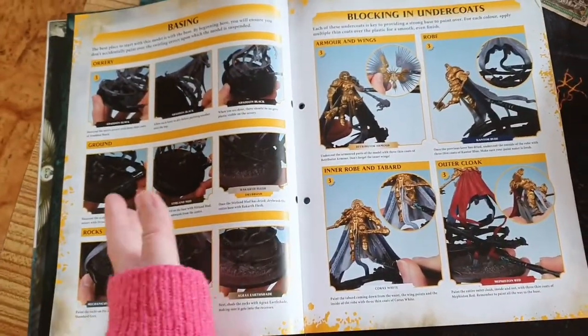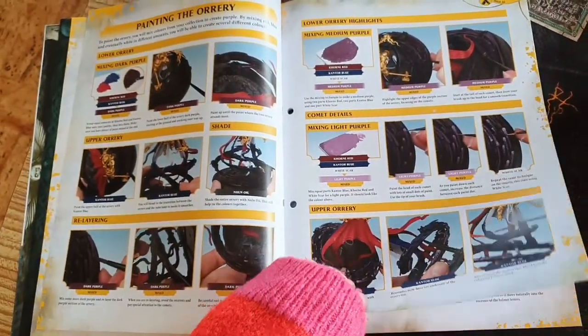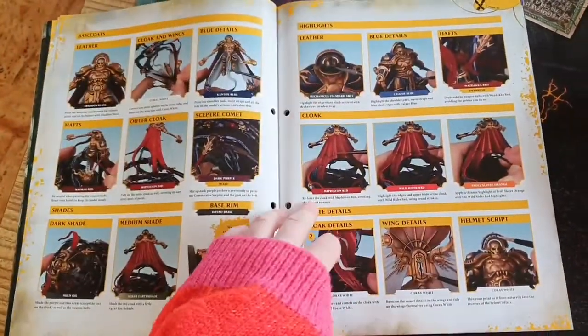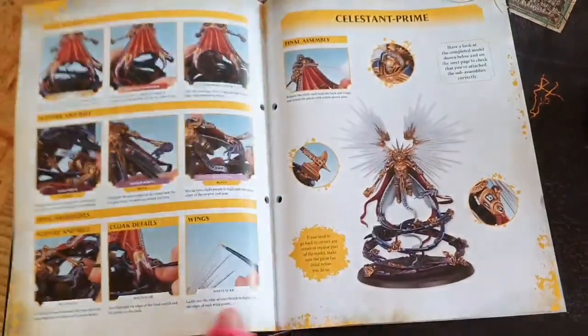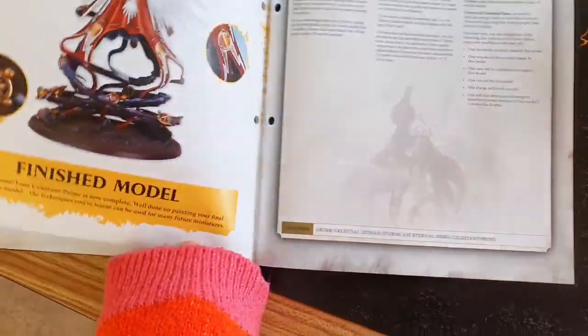So there you go — you've got your basing, blocking the undercoats, painting, painting the body and cloak details, and that's what the official colour scheme is supposed to look like.